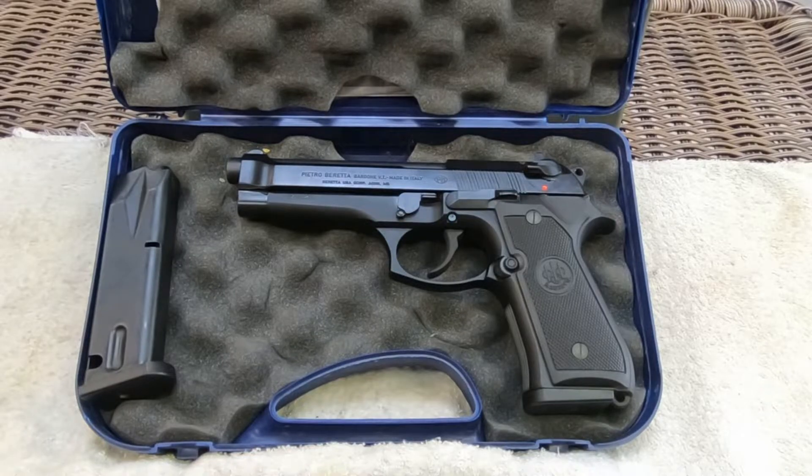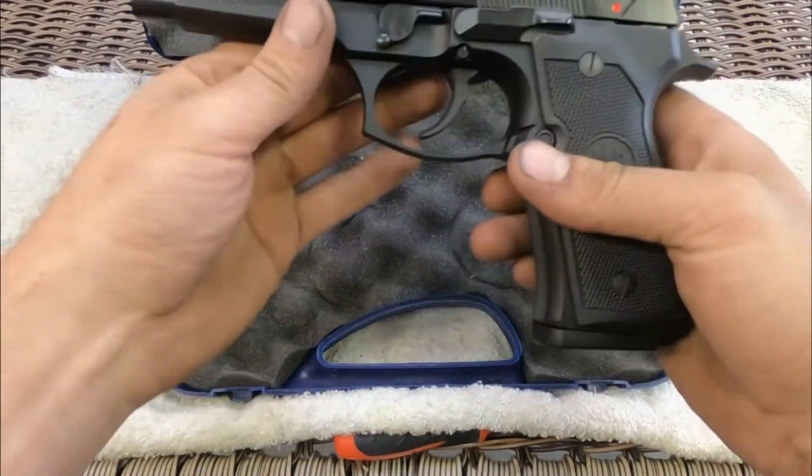From the M1923 comes the open slide design, while the alloy frame and locking block barrel — originally from a Walther P38 — were first used in the M1951. The grip angle and front sight integrated with the slide were also common to earlier Beretta pistols. The model 92's two most important advanced design features first appeared on its immediate predecessor the model 84, chambered in .380 back in 1974. These improvements involved the magazine, which featured direct feed — no feed ramp between the magazine and chamber — and a double stack design, a feature originally introduced in 1935 on the Browning High Power. The FS models use a double action/single action trigger system with a safety lever that also functions as a decocking lever.